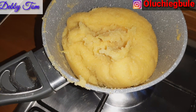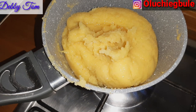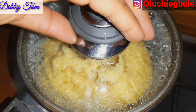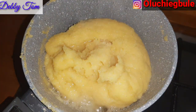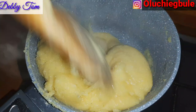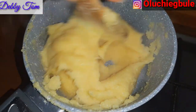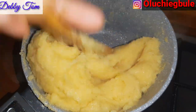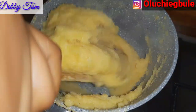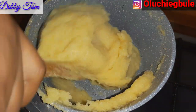When looking at it, it looks well cooked, but I'm not so satisfied guys, so I went ahead and added a little water and covered it up to cook for two minutes. After two minutes I came back and started turning it again so that what I just added would also mix up evenly. I went ahead and continued turning it to get a smoother and well-cooked fufu.